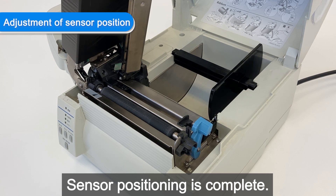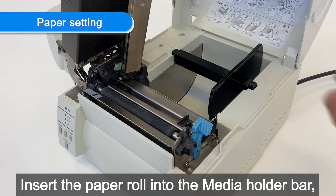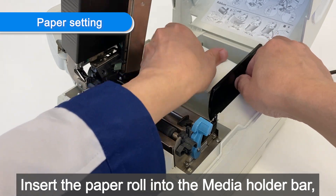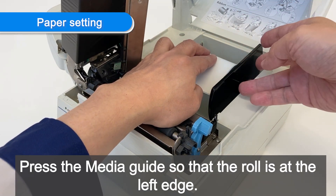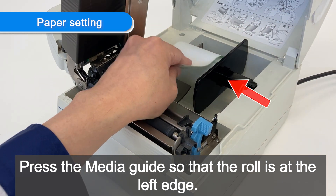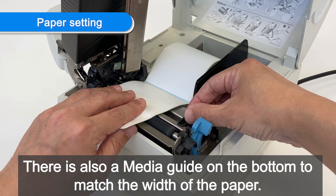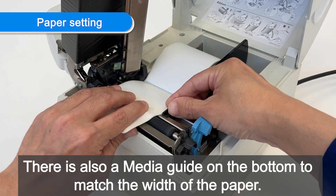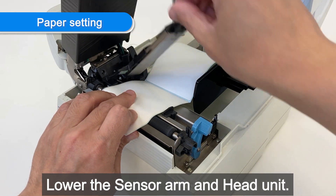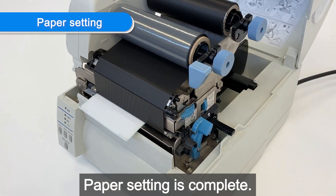Sensor positioning is complete. Next, load the paper. Insert the paper roll into the media holder bar. Press the media guide so that the roll is at the left edge. There is also a media guide on the bottom to match the width of the paper. Lower the sensor arm and head unit. Paper setting is complete.